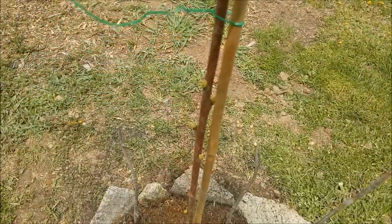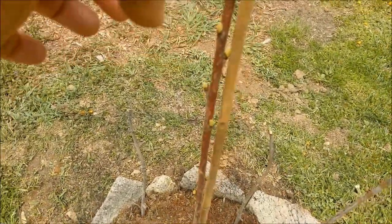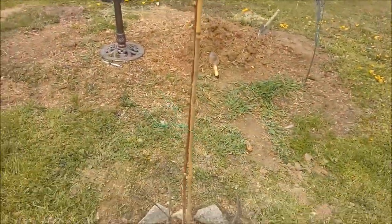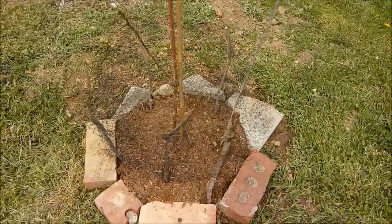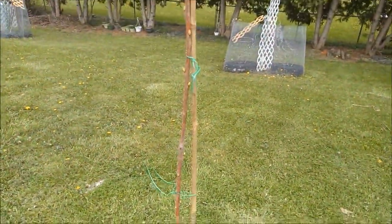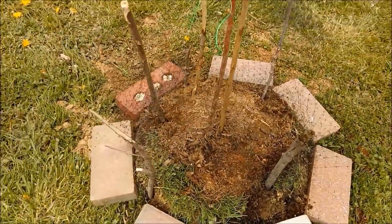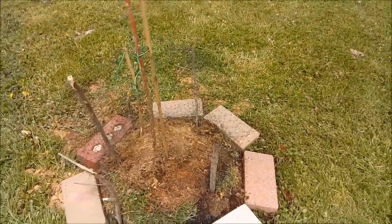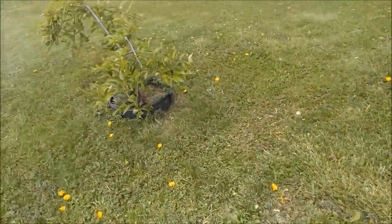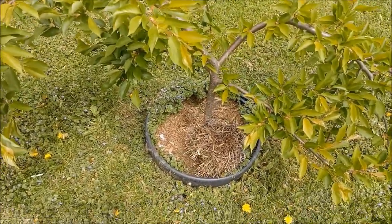Hindi masyado pang ano, very thin pa yung stem niya. Kaya kailangan niya ng supporter. Isa ay natapos na, tapos yung isa naman dito. Kasi yung rabbit, may lalabas na sila ngayon. At ito naman yung cherry whipping tree — ito pala, kung natandaan ninyo, yung na-order namin online.